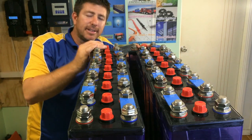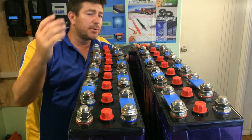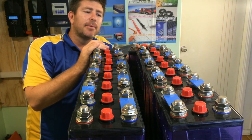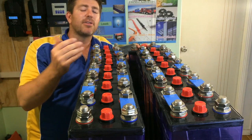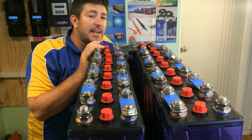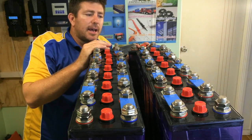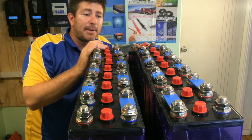If you hook them in parallel, you're going to increase your amps. So it's really important to understand volts and amps when doing circuit protection, breakers, and cabling — to understand that flow and what's going to flow through it. The less amps, the less heat, which is why higher voltages are better in systems. You can get around with big cables and things like that.